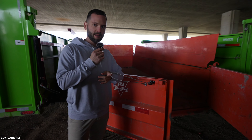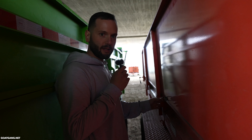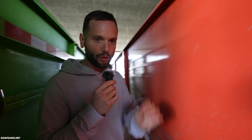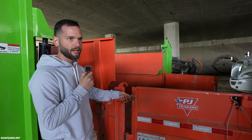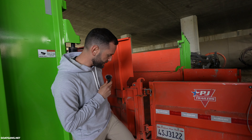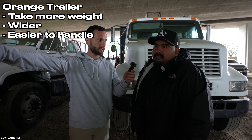That's why Randy engineered these right here — they lock in. So every time you dump, you hook this up to that, and under no circumstances do these come out. This is the worst design in the entire world. Don't recommend it. These little jack stands are key though — they're pretty badass. What do you like about the orange trailer versus the green trailer? I can take more weight, it's a little bit wider, and it's just easier to handle.